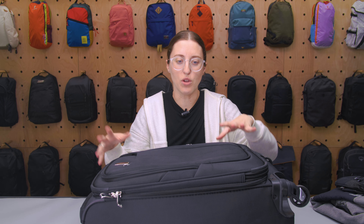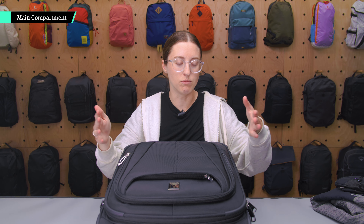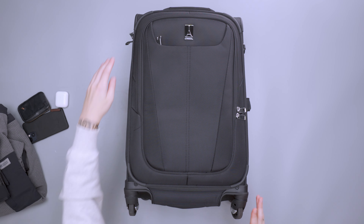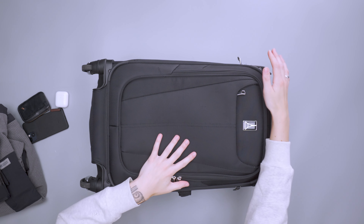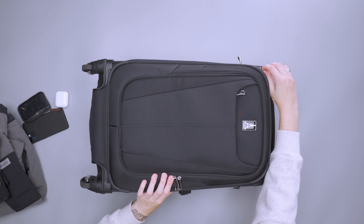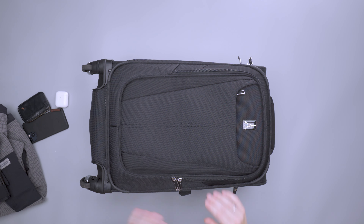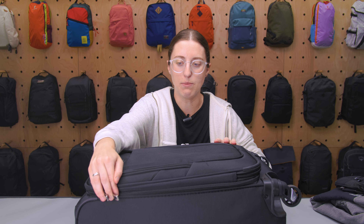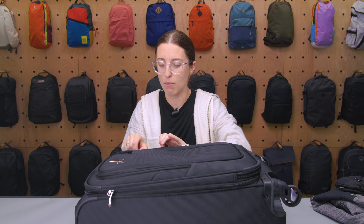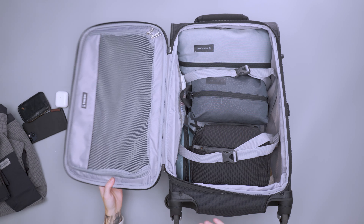Getting into the main compartment — with this being soft-sided, it opens right from the top with a dual zipper. You can leave the zipper pulls at the top or the bottom, though I prefer to keep them on one side so I'm not confusing them with the expansion zipper on the opposite side. It opens nice and easy and gives you full access to the main compartment area.